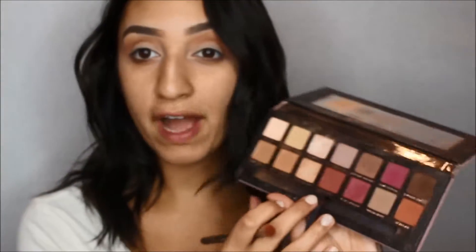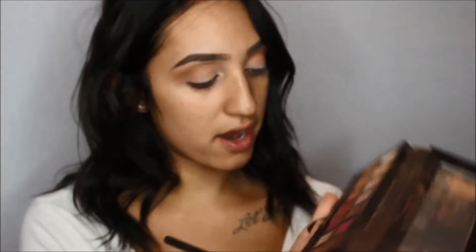Next, I'm going to go into Red Ochre, which is a beautiful, deep, rustic red color. I'm using the Morphe M433 and I'm going to place that right underneath the Real Gar and in the outer corner, just blending upwards.